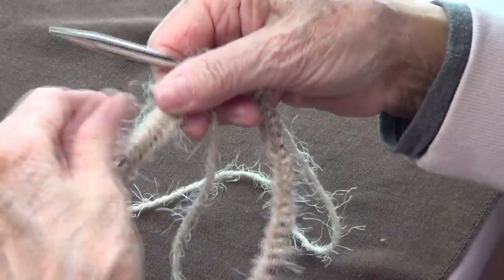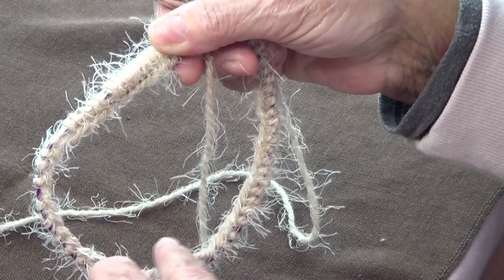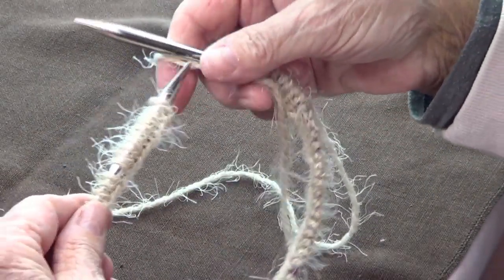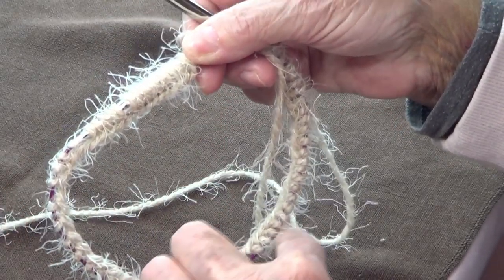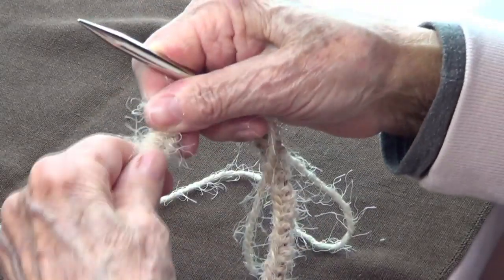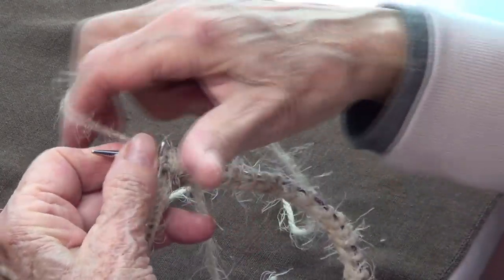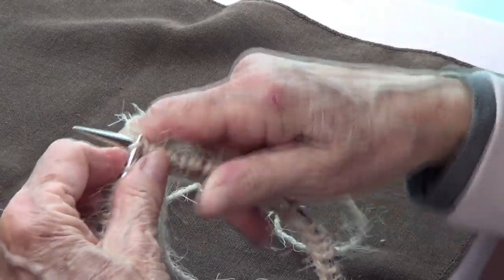Once you have your stitches, make sure that all your cast ons are looking toward the inside of your circle, so they're all on the inside and the ones on your needle are all on the outside. Once you are sure of that, you can start knitting, connecting the end with the beginning, and follow the stitch pattern you need to make.